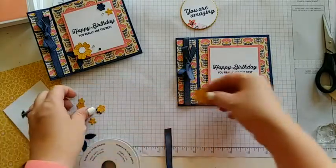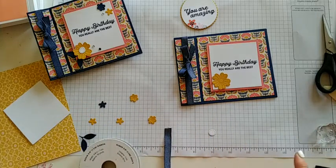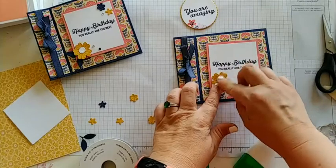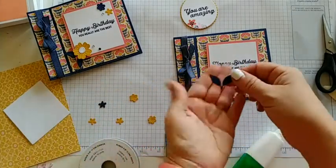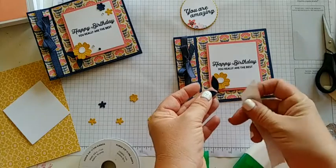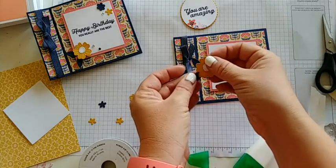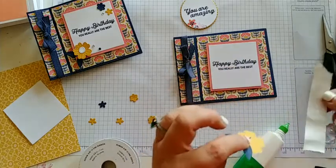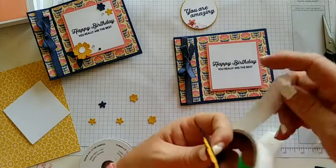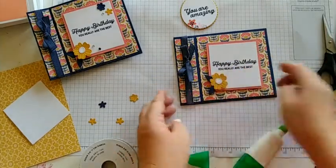Let's go ahead and embellish the front a little bit, then we'll show you how to make that pop-up part. We're just going to use some liquid glue for our flower here. We'll put our center on. I'm using that bumblebee with a basic white and then I'm using the blue leaves here because it matches the DSP amazingly. I'm going to put a glue dot on this one because it's a little hard to get glue on that tiny little stem, and then just put it to the back of that one. And just put our cute little flower on here — oh, that's so cute!